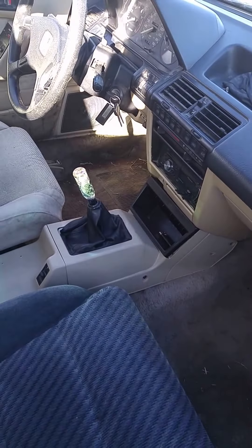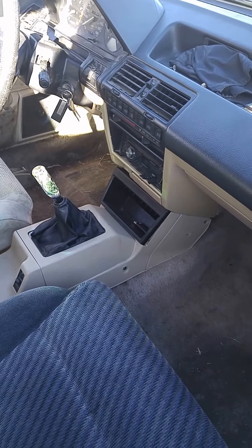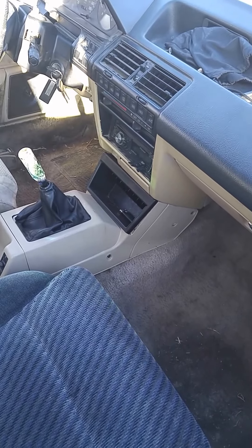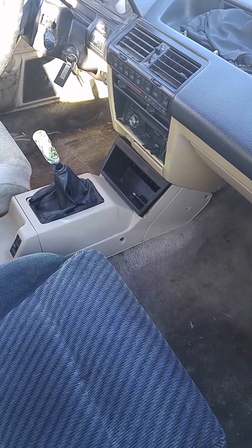Inside we have just a shift knob. Everything's all covered in dust because I'm doing some body work with Bondo. We had to clean it out — it smelled really bad, like cigarettes and stuff, and it was really dirty. It's still kind of dirty but it's a lot better than what it was.